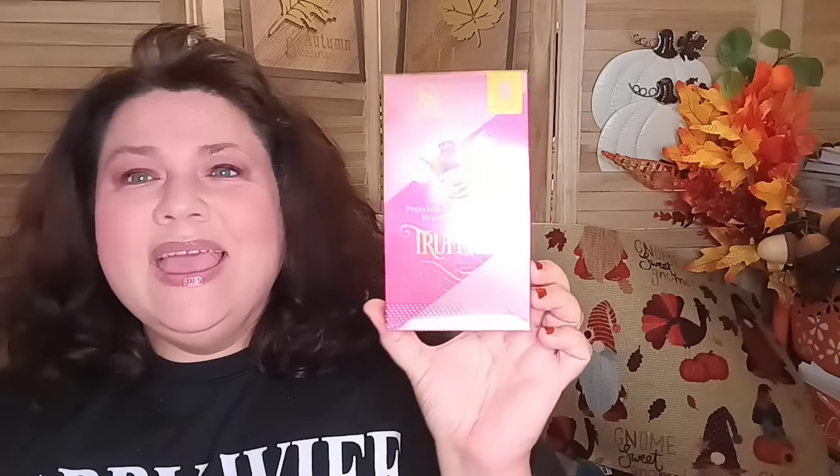They also have the Sherwood six-piece premium white chocolate strawberry cream. I don't know if they had this out last year — I don't recall. When I saw it there were only two left, so people were picking them up. I had to grab a box because that sounds delicious and I do enjoy white chocolate. There are six pieces individually wrapped in here.